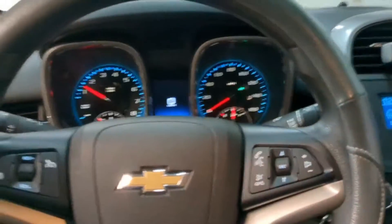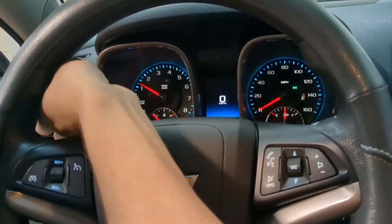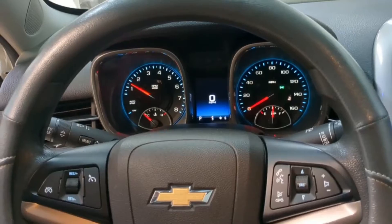The window is open. I'm pretty sure the blinkers are working as well — one, two, there you go. And that was the replacement of the body control module on this Chevy Malibu.